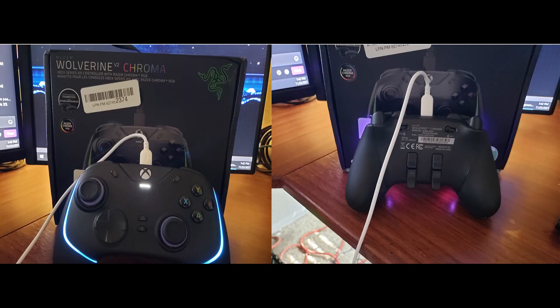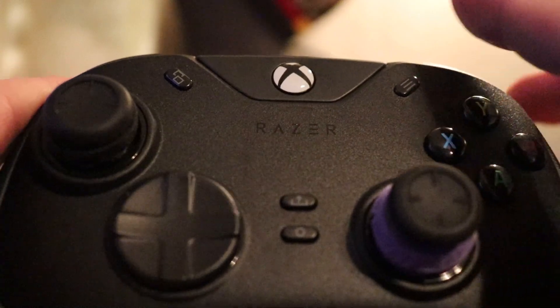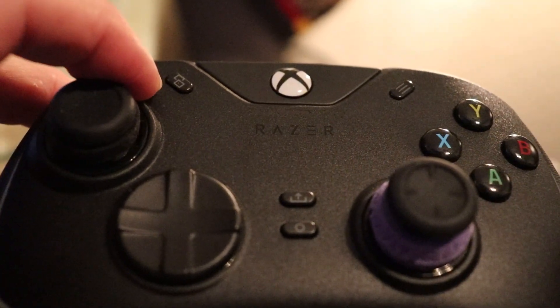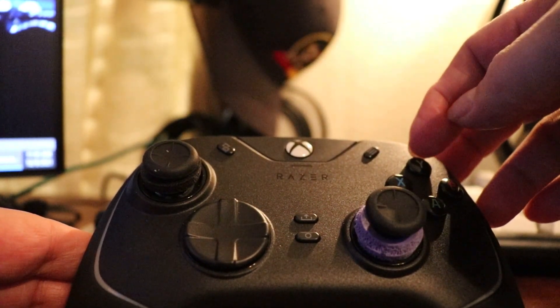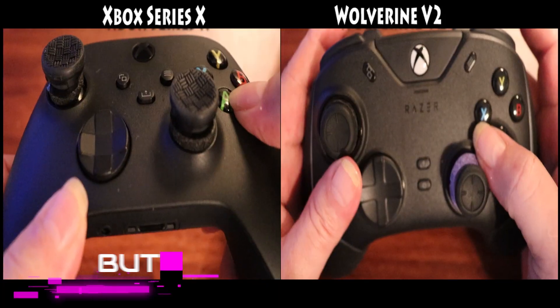This controller is designed for Xbox Series X, S, and PC. You'll find everything is the same placement as the Xbox controller, except the menu and view buttons are sitting just a little bit diagonally across from where they would normally be at the top of the controller. And that feels good — it's actually quite easy to get back and forth to those, a little bit more so than reaching across to the middle of a standard Xbox controller.